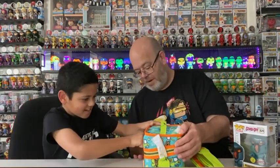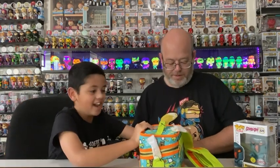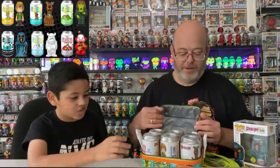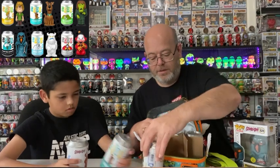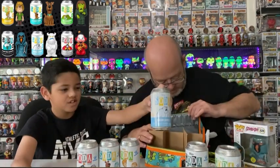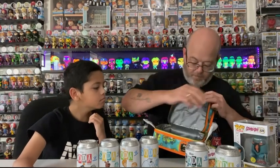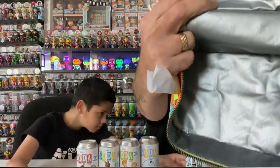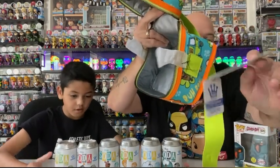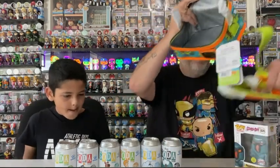Here we go, let's open it up and reveal the sodas. I have not seen the sodas yet. Oh my gosh! That is soda! Let's put them up here and then we can choose our three. Are they all international? Nope, they are not. This is the one I want - the taste of Snow Ghost. Inside it just has the Funko logo and then the tags. They're all from Scooby-Doo. Limited edition 10,000. Very cool.